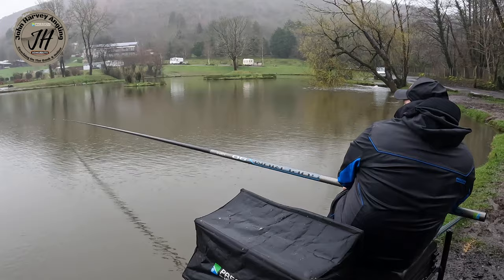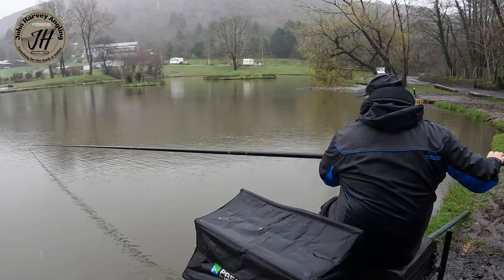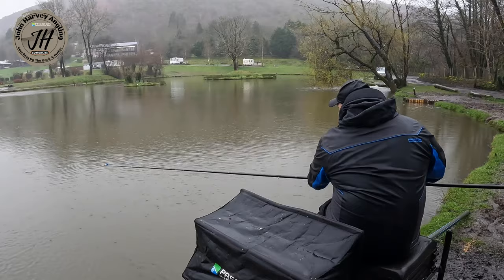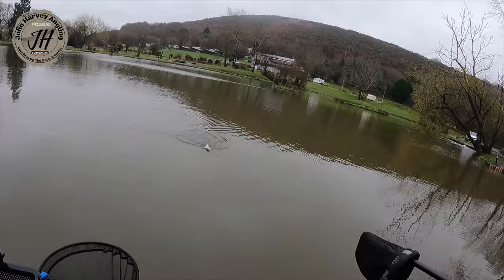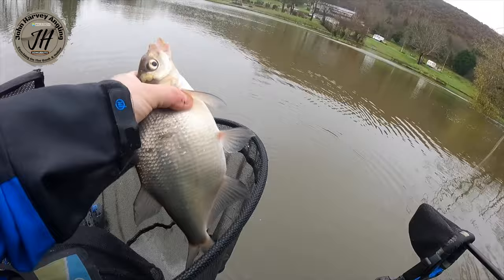Another skimmer — this is typical of commercial skimmer fishing with pellets. Feeding a very small amount of bait gives an instant response. The challenge is keeping them coming. We'll catch what we can on this line now, and when it goes a bit thin I'll show you what to do to carry on catching.